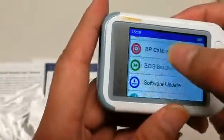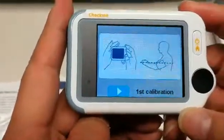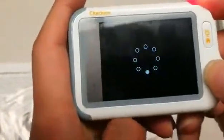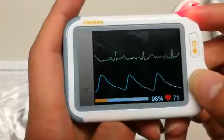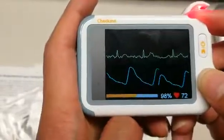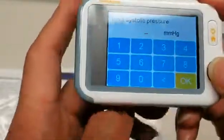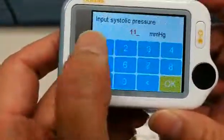To calibrate your blood pressure, please go into the settings and then blood pressure, which will give you a directional pad on your first calibration method. Measure blood pressure in your left upper arm, then take a daily check. You will then be prompted to input your systolic pressure, which can be found from the number on your regular blood pressure reading.